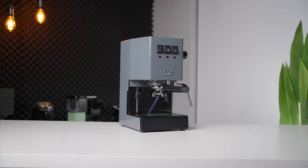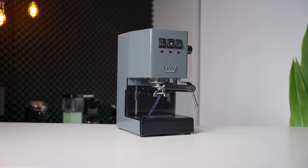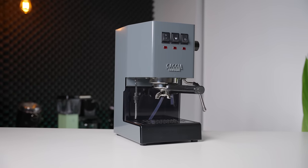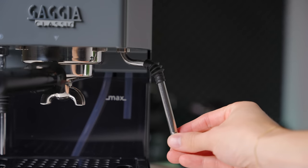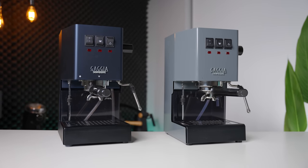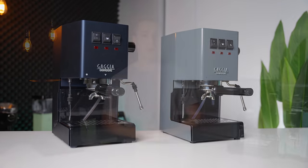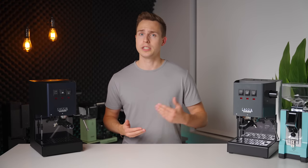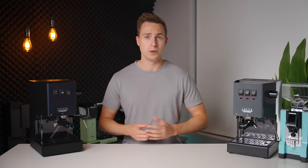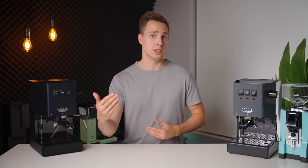When I saw the first images of the new Evo, I have to admit I was a little bit disappointed. This is absolutely not a full overhaul or drastic shift from what the old base model has to offer. There is still no PID, it still uses the same steam arm, and from anything more than 10 feet away it looks identical to the untrained eye. While I do subscribe to the "if it ain't broke, don't fix it" mentality, I can't hide the fact that I was hoping for a larger and bolder leap.